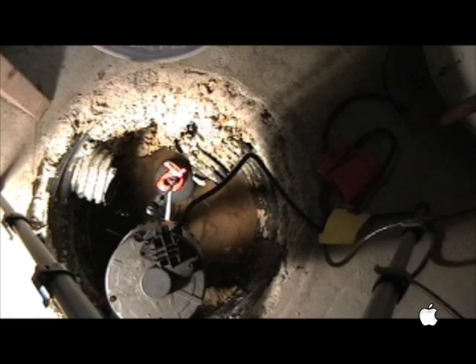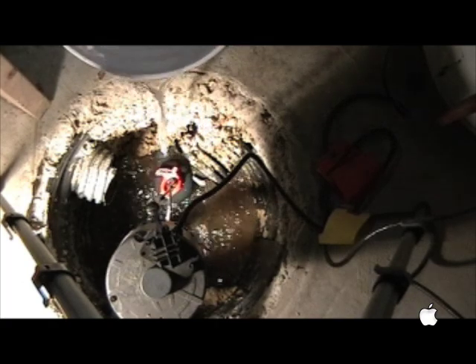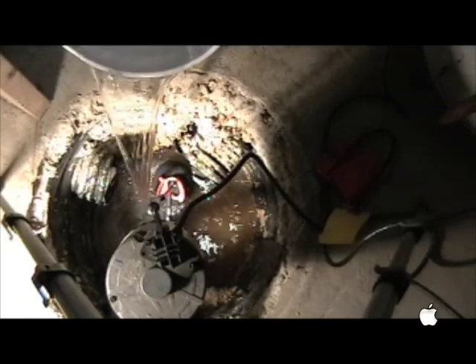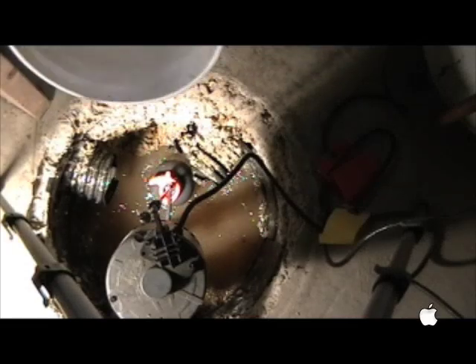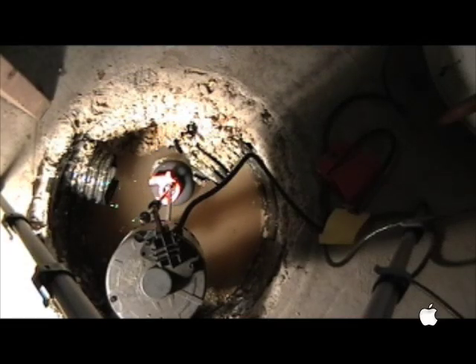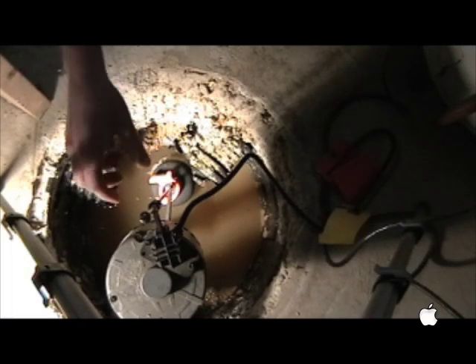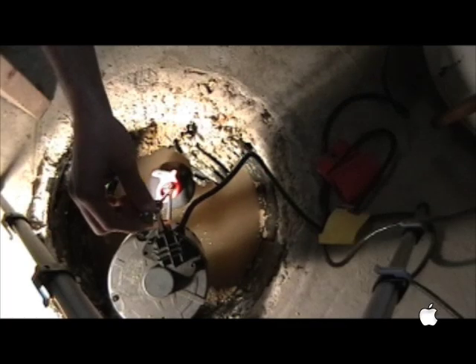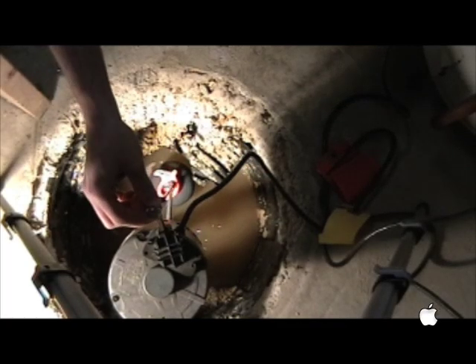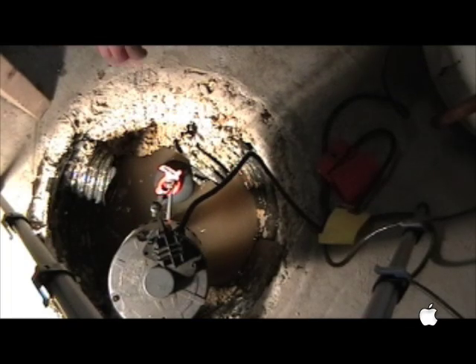That orange clip is the bobber, just to make it easier to see. The bobber will come up, and when it hits a certain point it will click on, and the water will drain out — and that's how it works.